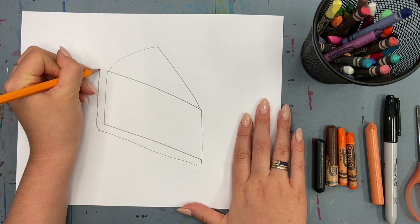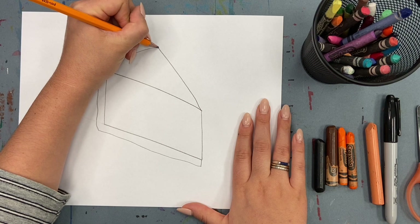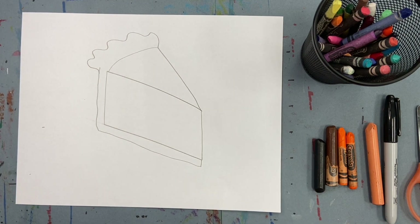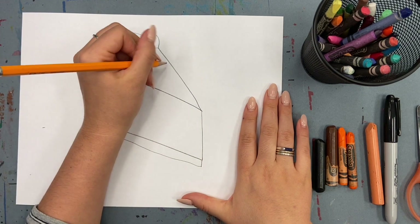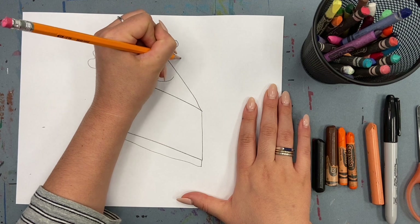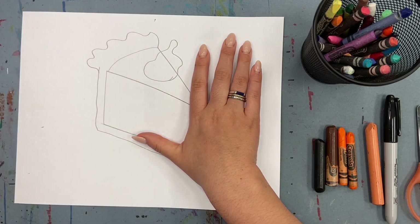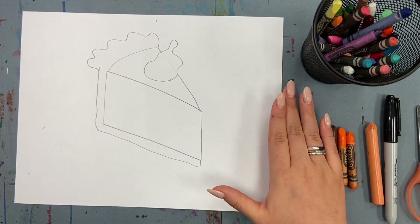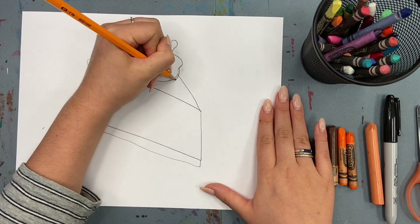Add a curved line up top so that you can see the side and the top of our pie. Now I'm going around to add my pie crust. What piece of pumpkin pie is complete without whipped cream? Add an abstract blob shape up top, then erase the line behind it.